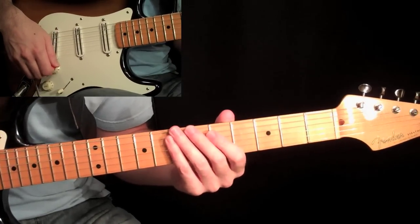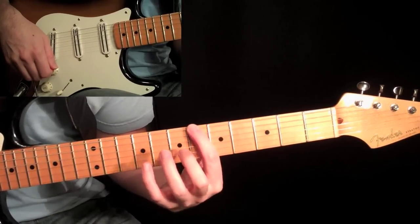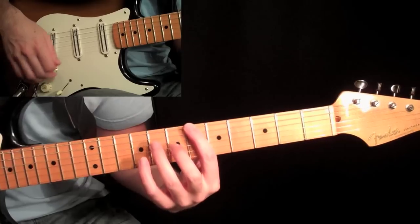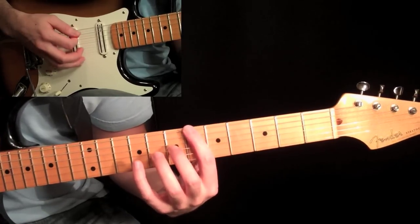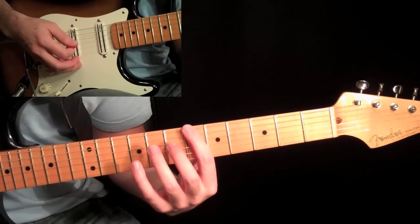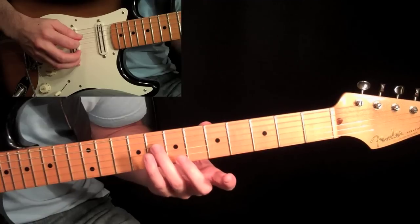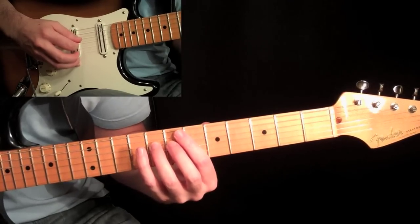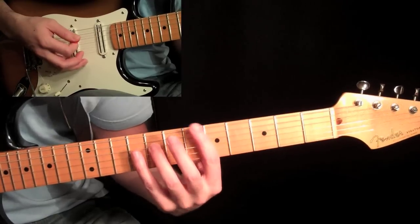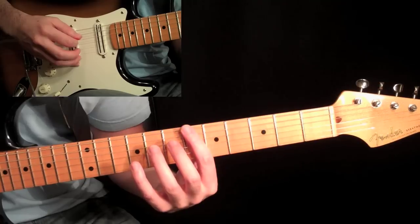Let's take a look at the intro. We're going to start at the sixth fret on the sixth string with your first finger — that is a B flat. Hit that note with a downstroke in the right hand, then move over to the fourth string and play your third finger at the eighth fret on the fourth string. Pick that with a downstroke as well. As soon as you play them, let off the pressure in your hand so it kills the sound pretty quickly.